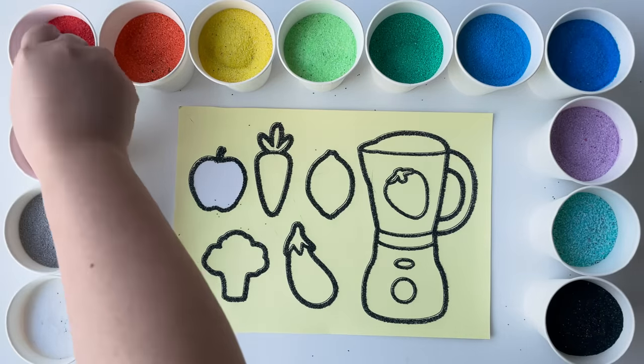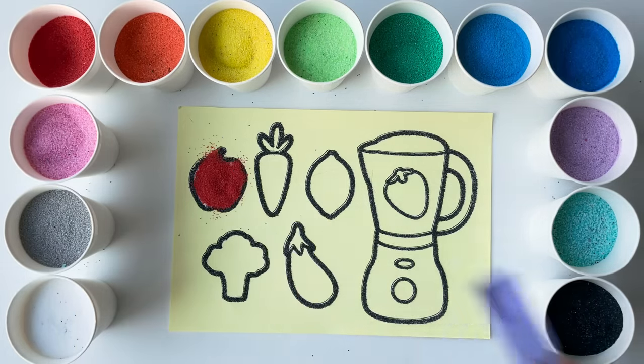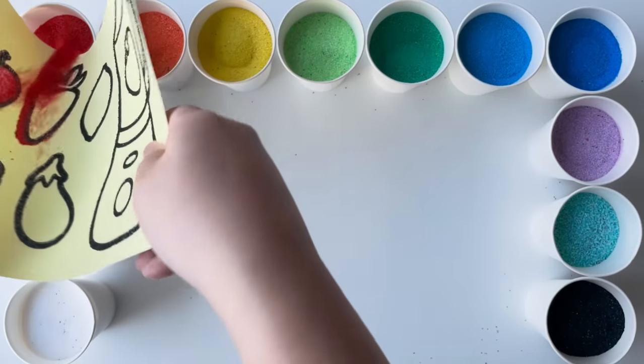Let's make a sandy apple. Apples are red, right? What's your favorite color apple? And how does it taste — sweet or a little bit sour?